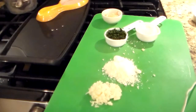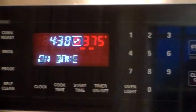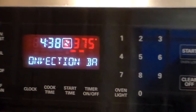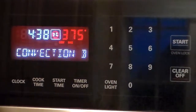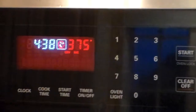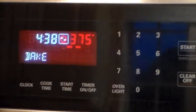Now we have to wait — I'll put the lamb in the oven and then just wait. I set the oven at 400, but you'll notice it reads 375 — that's how convection ovens work, so don't worry if it says 375. If you have a regular non-convection oven, you set it at 400.